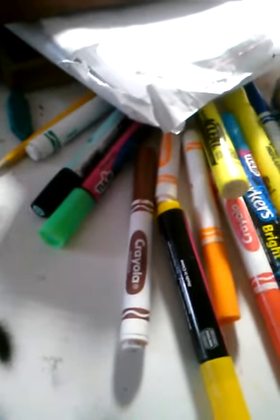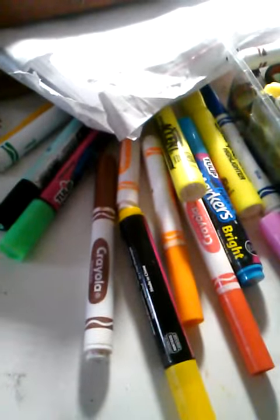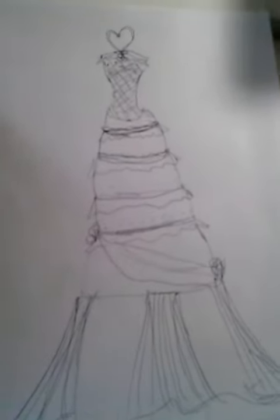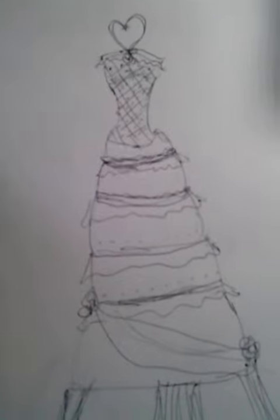Hey, what's up everybody, this is your girl Havana again posting another video about fashion designing. This is my wedding cake design — it's supposed to look like a wedding cake dress. I used design techniques from designing an actual wedding cake.